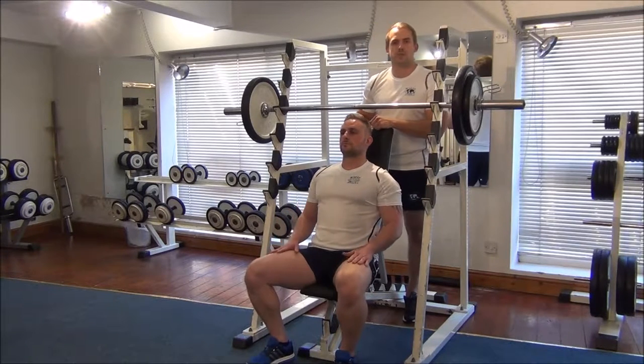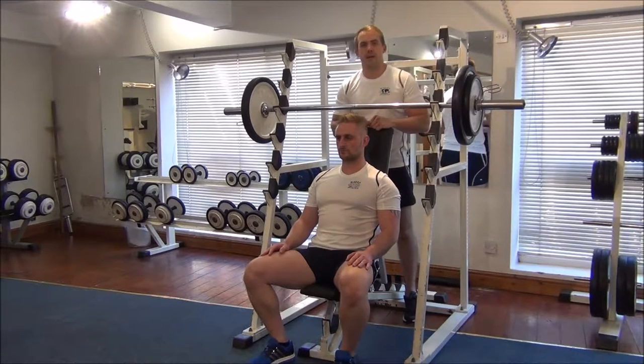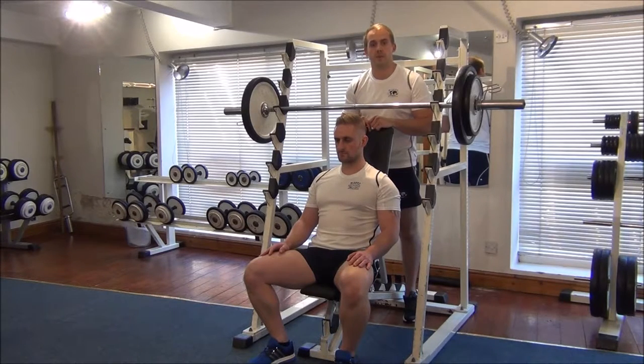The next exercise we're going to show you is negative training from military press. I've found out Martin's 1RM and set the weight at around 102-105% of that. We're going to aim for 3-4 reps, and then hopefully in a couple of weeks we can update to 5 or 6 reps.